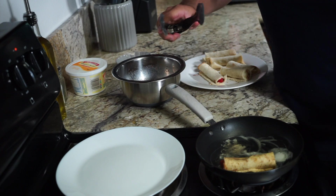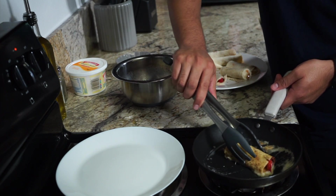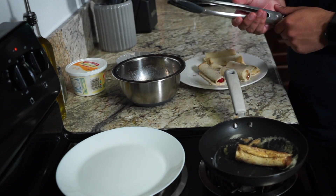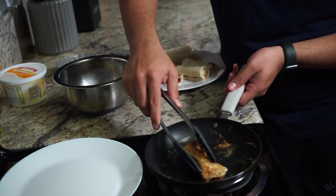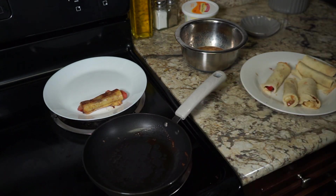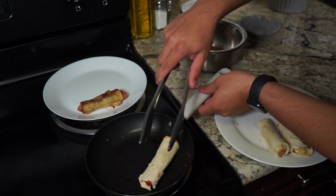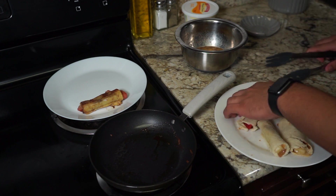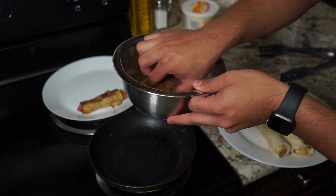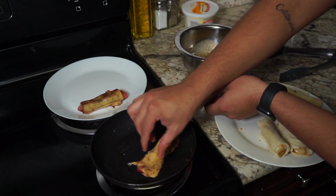Alright guys, I'm letting it cook for about maybe a minute, minute and a half on each side. This is egg and egg cooks really quickly. I'm going to go ahead and turn it to the other side and let that cook. I'm going to add my second one and change the camera angle for you guys so you can see a little bit better how it's supposed to look. I forgot to dip it — so don't forget this step. Dip it inside your egg, make sure it gets rolled in there, maybe sprinkle off any excess, and then throw it in the pan.